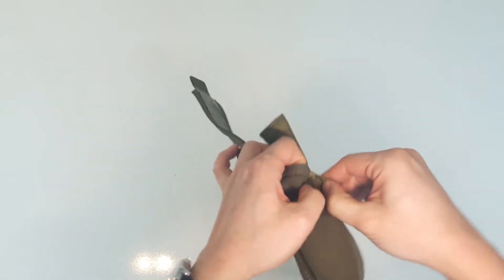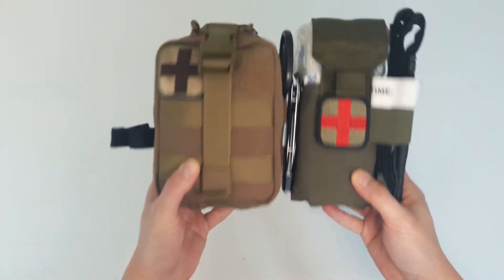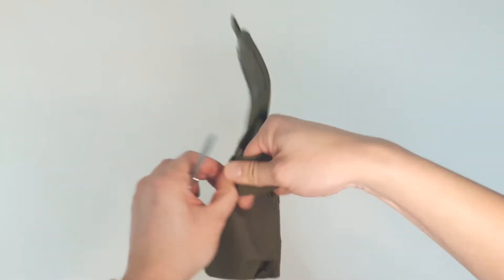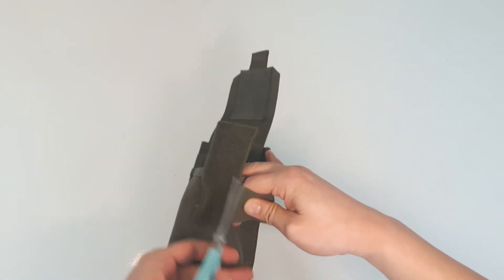Then I sewed it back into the velcro here so I could use it to mount other things, like this CAT tourniquet which I took off my other kit. If I could do it again, I would cut the band in the middle and sew them to the sides so I could use the bands to mount things on both sides.